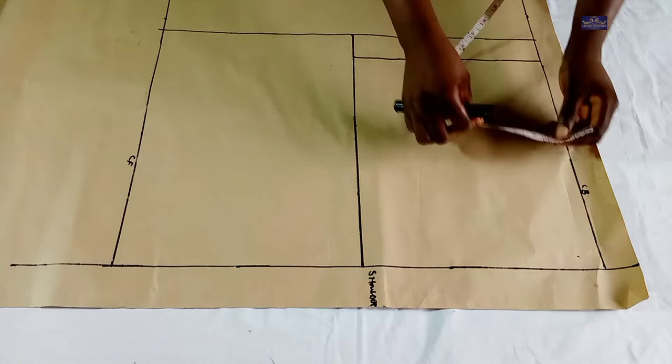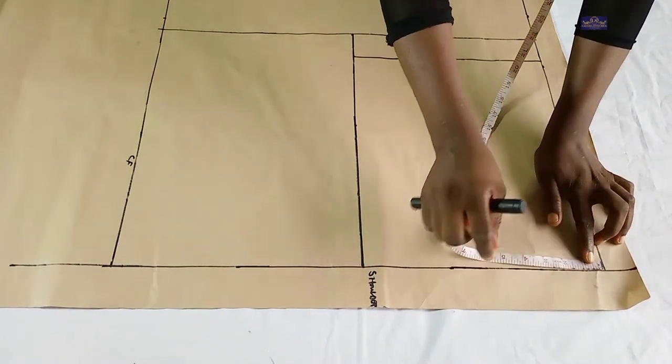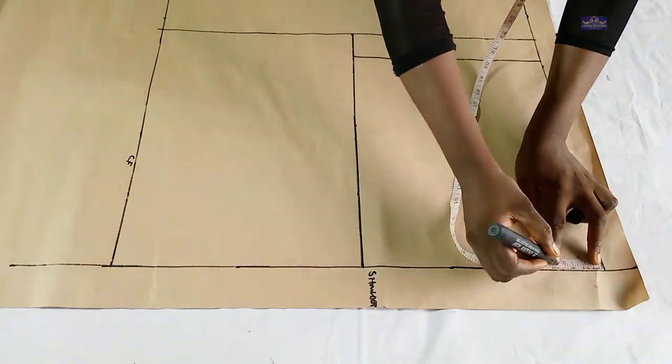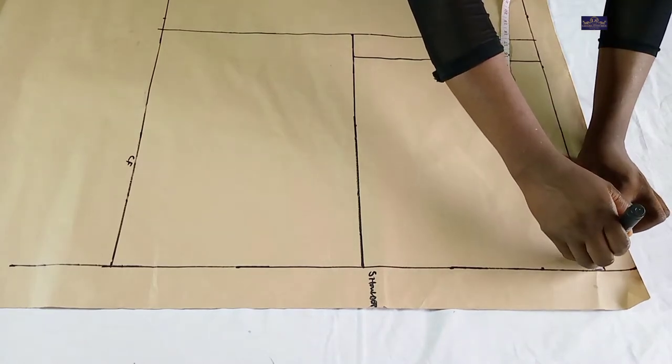Now the next thing I'm going to do is take my neck measurements. The neck width I'm working with is three inches, so I'm going to mark three inches here. And the neck depth is one inch for the back panel.